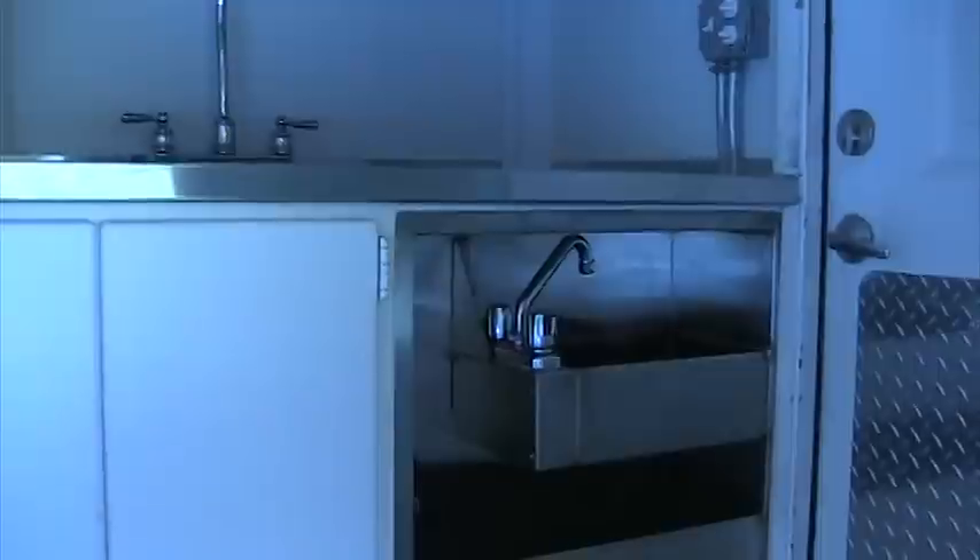More shelving, lots of plugs. Your three-compartment sink. Your hand washing sink. Your mop sink. Solid door.